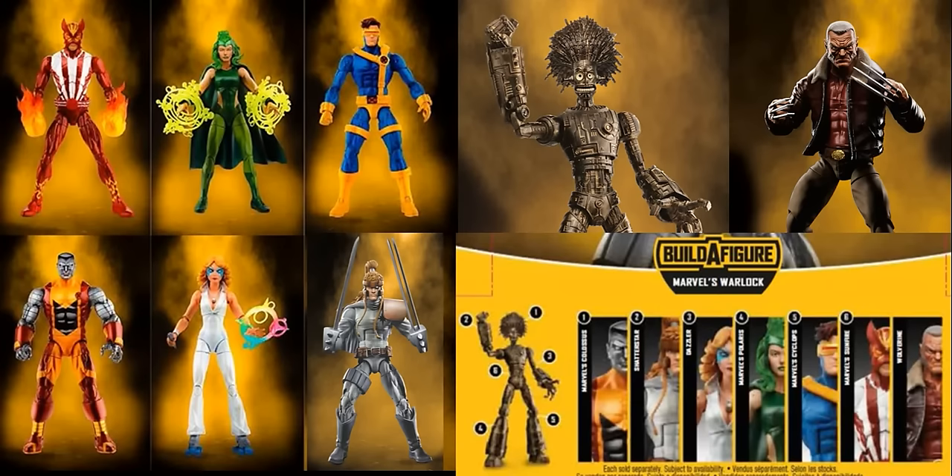It is a little disappointing that the figure you don't need to buy is always the best one. With the last series it was Deadpool, and now it's Old Man Logan, which is going to be extremely popular. This series as a whole is looking great — I'm excited for it, though I don't think it's quite as good as the first X-Men series. It has a very unique Build-A-Figure, a multitude of decent characters, and then Old Man Logan which is really fantastic. That Jim Lee Cyclops looks great as well.